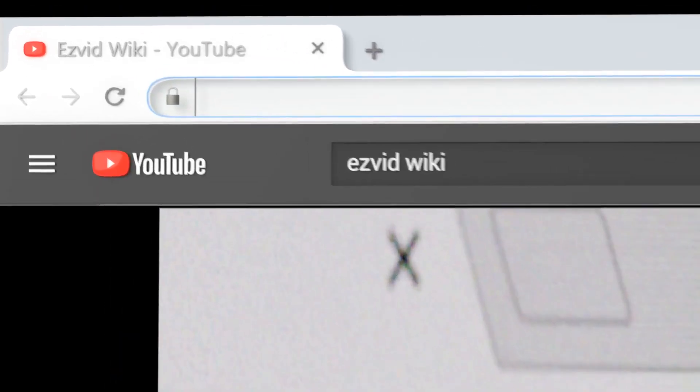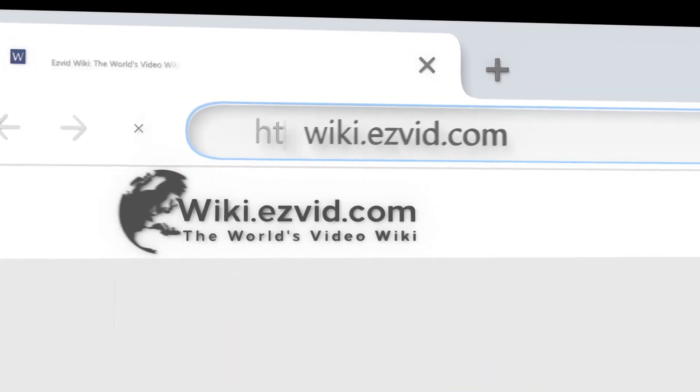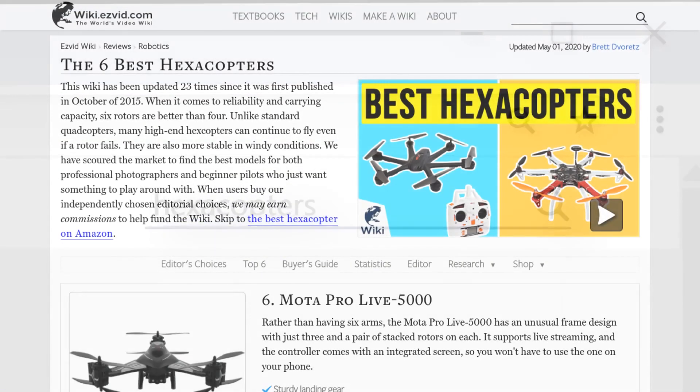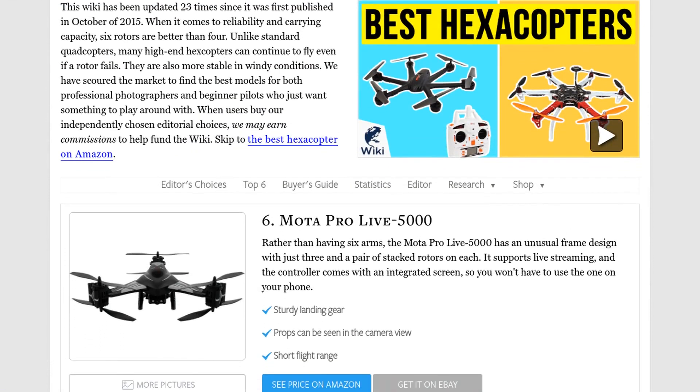Our newest choices can only be seen at wiki.easyvid.com. Go there now and search for hexacopters or simply click beneath this video.